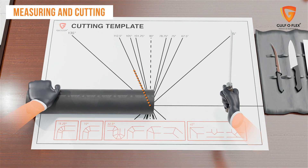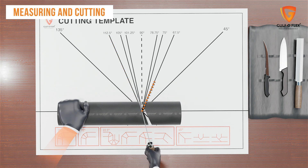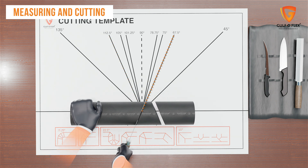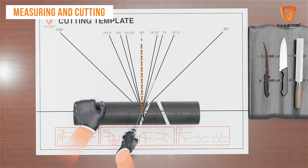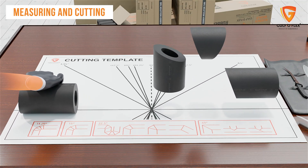For a three-piece 90, cut at 112.5 degrees, then at 67.5 degrees, followed by a straight cut. This creates a three-piece 90.